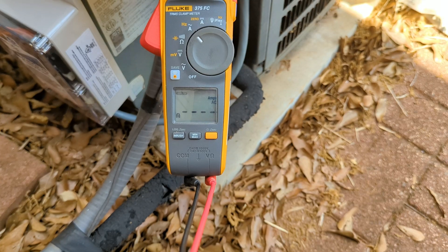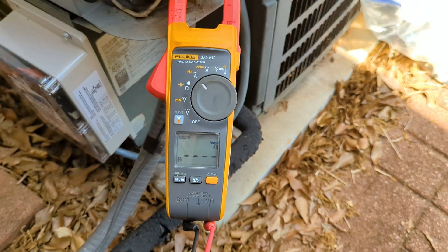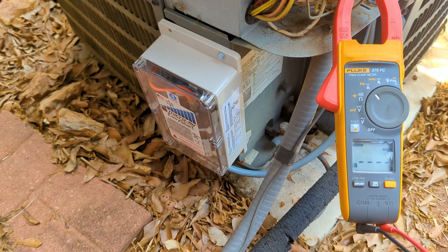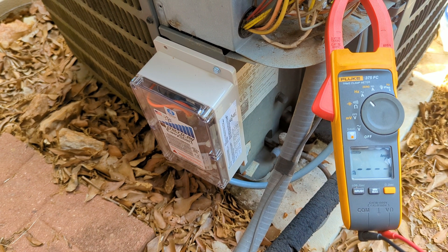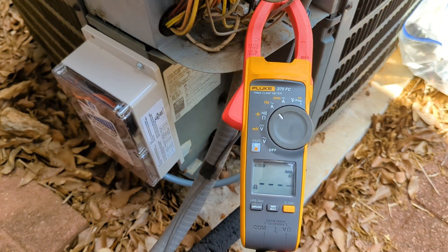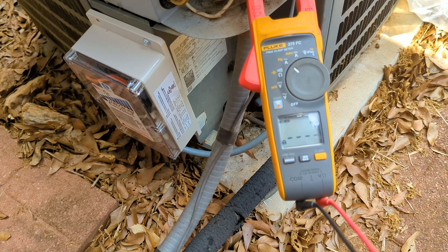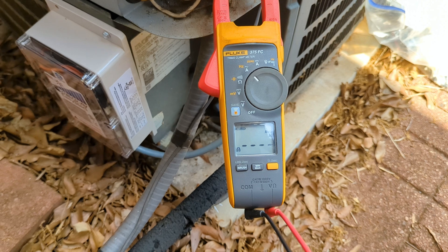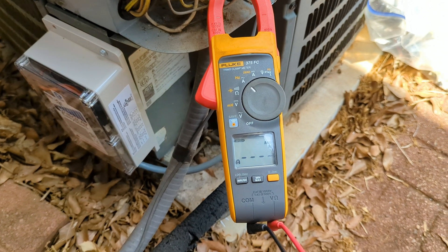As we've entered summer season, this is kind of in lieu of having to add two inverters. If this works, it's supposed to reduce the LRA — locking rotor amps — by 75%. We're just getting a reading before we hook this up and then we'll get one after. We don't know what kind of thermostat they have, but I'm going to try to capture it nonetheless.